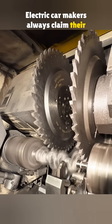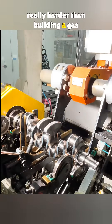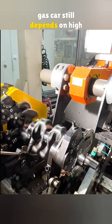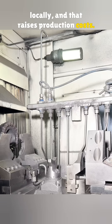Electric car makers always claim their tech is advanced and way ahead. But is building an electric car really harder than building a gas car? The truth is, making a solid gas car still depends on high-end foreign machine tools. Many key machines cannot be replaced locally, and that raises production costs.